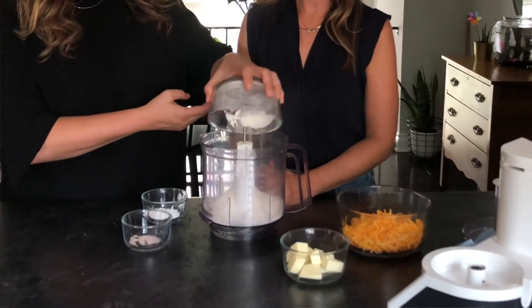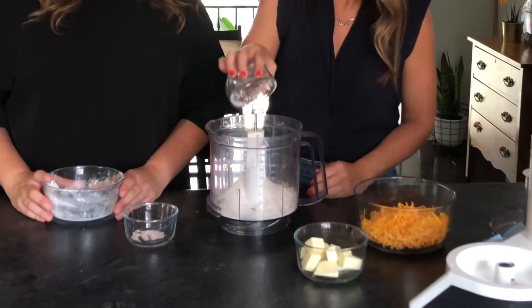Next, find two cookie sheets with parchment paper or a silicone mat. In the bowl of your food processor, add one cup of flour, one and a half teaspoons of cornstarch, and a quarter teaspoon of Himalayan sea salt.